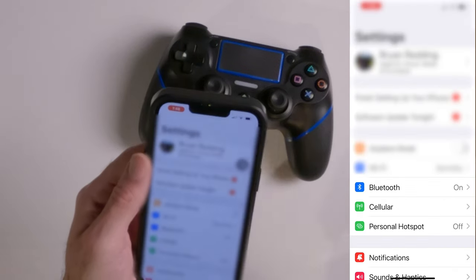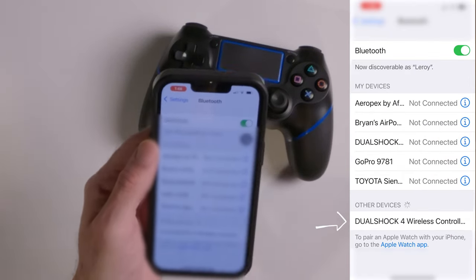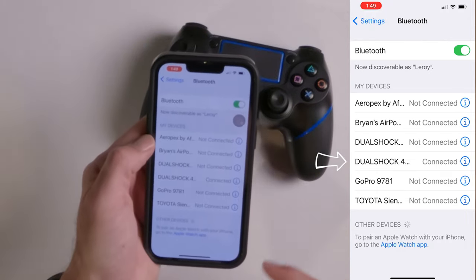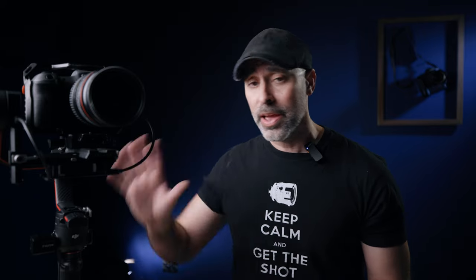Once I'm on my phone, I'm going to go to my settings, come to my Bluetooth, and you will now see it there. Once I see it, I connect it. And really, it is just that simple — now that it's connected to my phone, I am good to go.